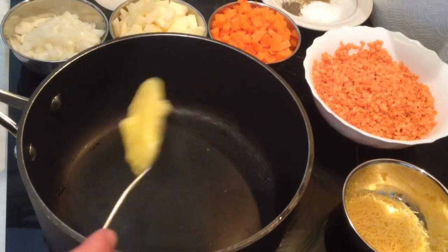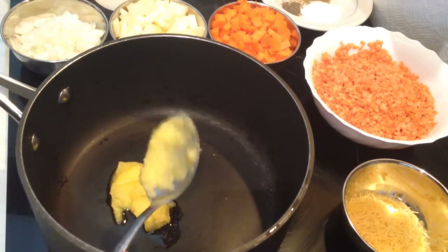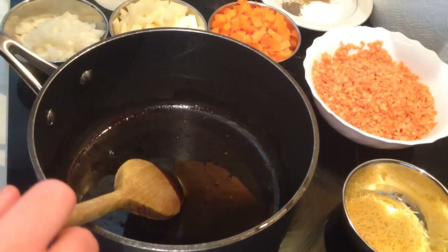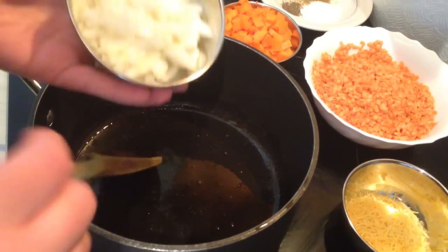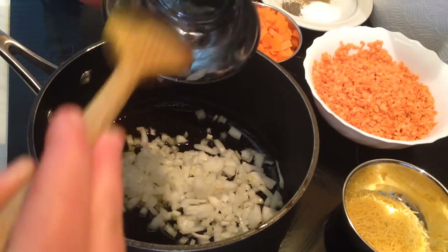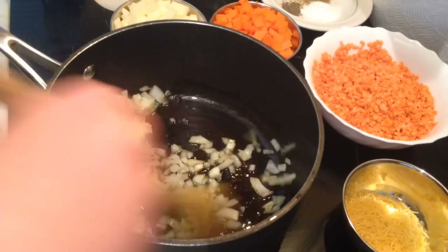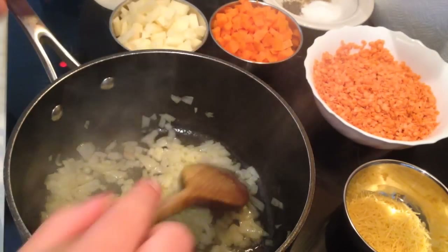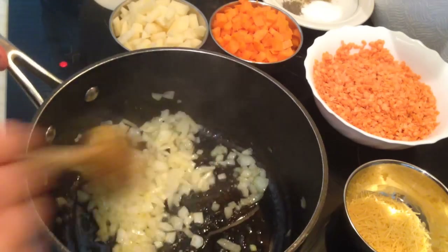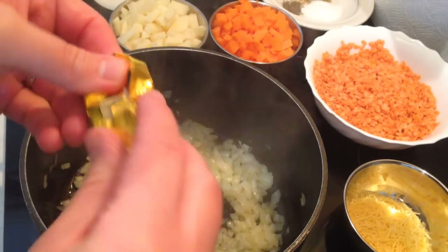First, I'm going to take one tablespoon of ghee. Here we go — we heat the ghee. Now I'm going to fry the onion, just a little bit, not too much. After we fry the onion for about one minute, I'm going to add the chicken stock — just one.